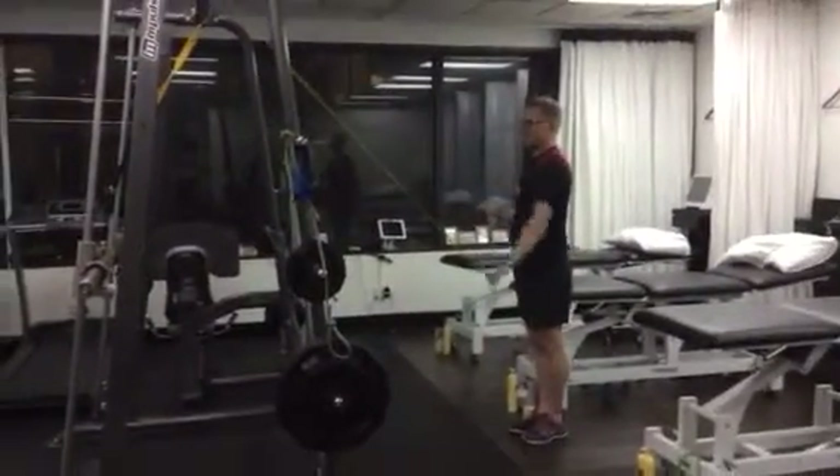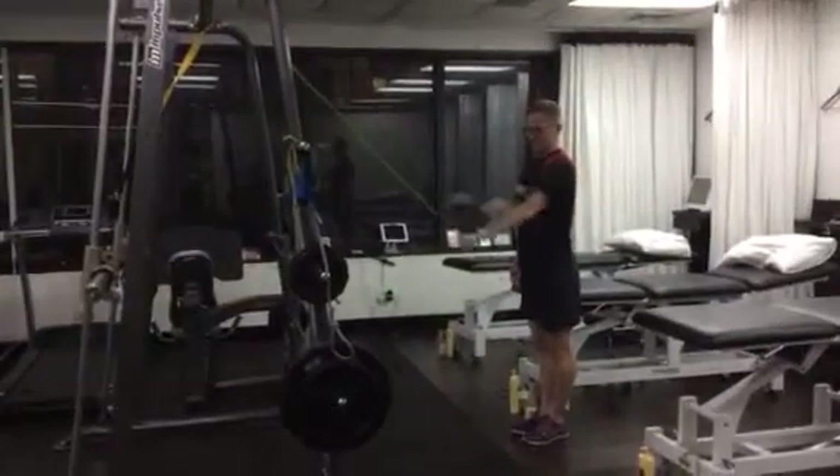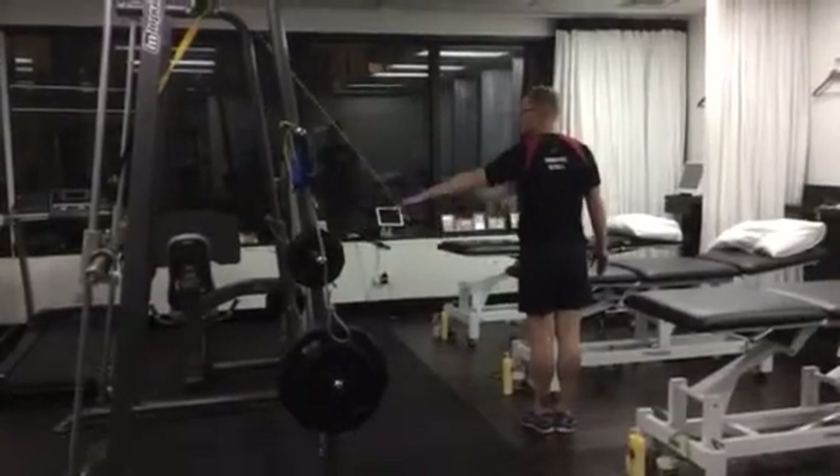Straight arm pull down — shoulders back and down, 100 reps. Don't let the shoulder raise to the side. 100 reps, just pulling down to the side. Don't let the shoulder raise.